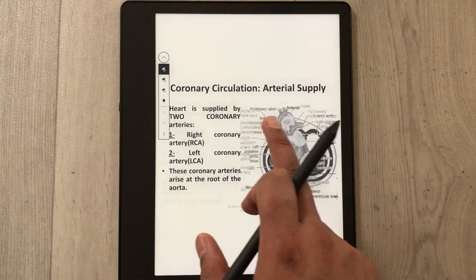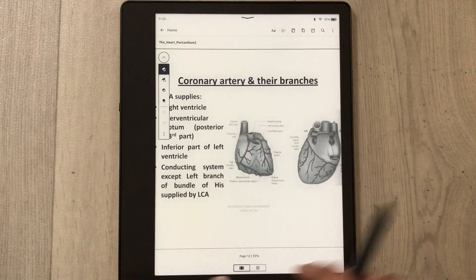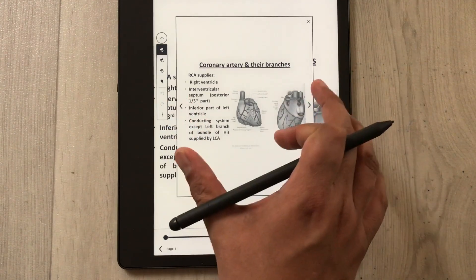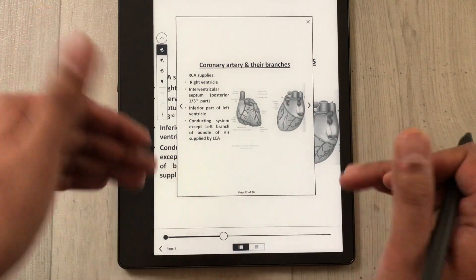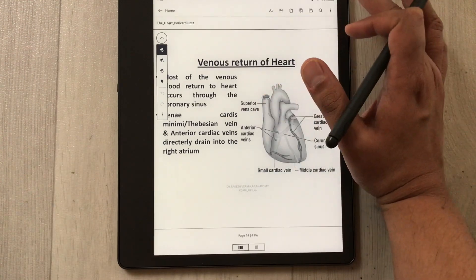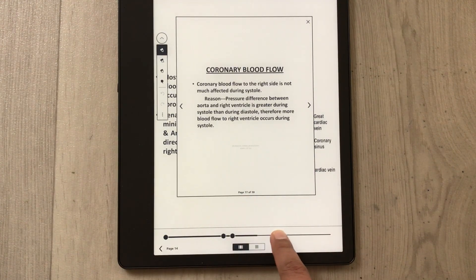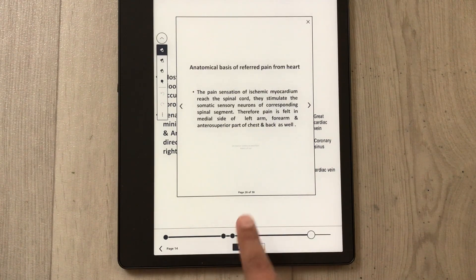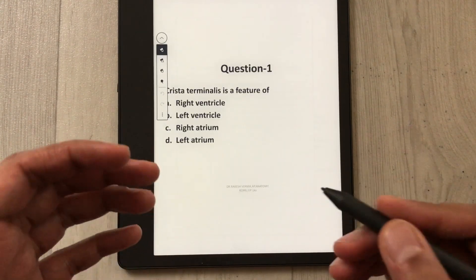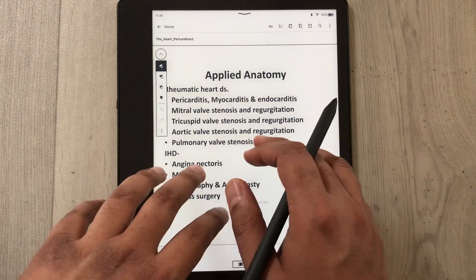To move to the next page, you can simply swipe. There is also another option — tap on the top and select the icon at the bottom, which opens a thumbnail panel alongside the main page. From here you can scroll through all pages quickly and jump directly to a specific page, for example page 31 of 38, making it fast and easily accessible.